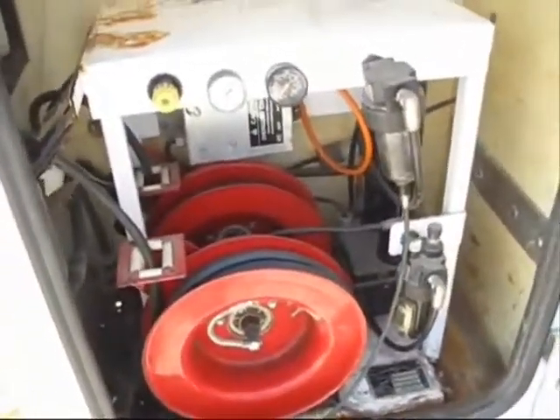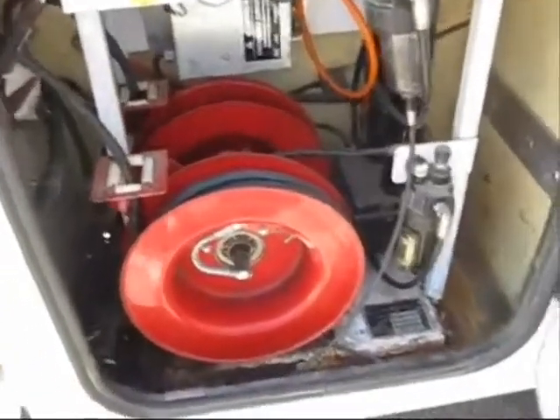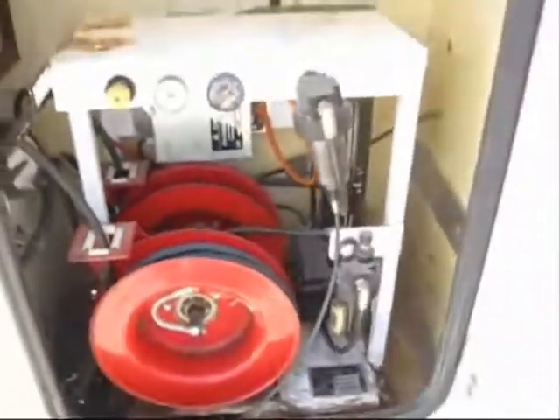A couple of pressure gauges — it's a real nice setup. Not sure how many feet the air hoses are; I'm guessing 25 feet.